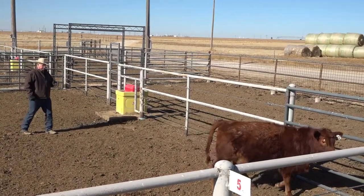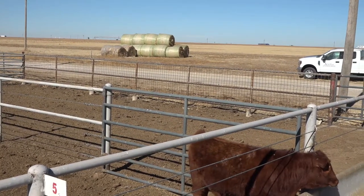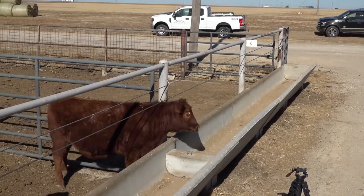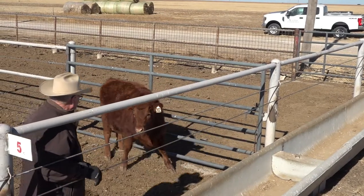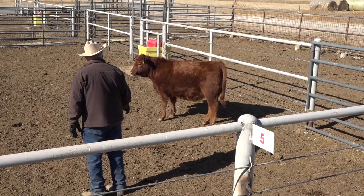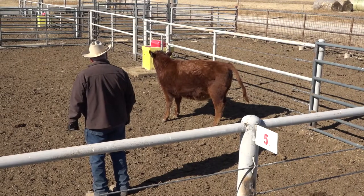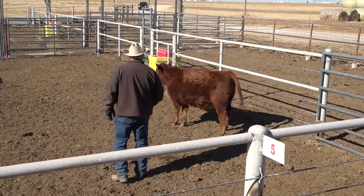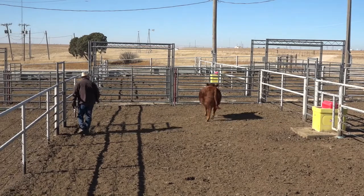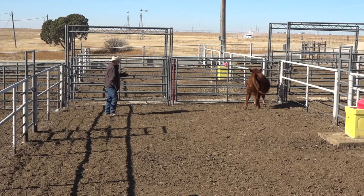She turned naturally — I didn't really get to do anything there. I don't want her going through the bunk either. I'm going to draw her attention back inside the pen before I put any pressure on her. Now I can send her away — go up her side enough to stop her. Notice I'm still behind the point of balance. If I were to go forward I might actually turn this heifer back to the bunk end. I can step in, put a little pressure, move her off — she gets calmed down and she'll get a little easier to move.